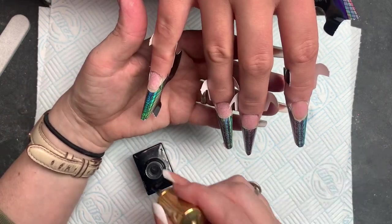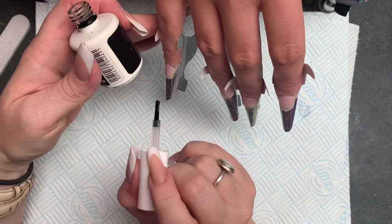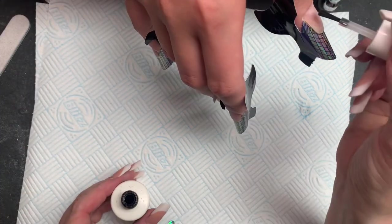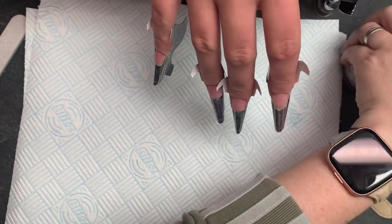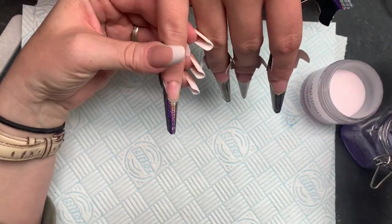All the forms are on and I'm happy. I'm dehydrating the nail plate and then using an acid primer. I do this after putting the forms on because there's a chance you're going to touch the natural nail and your oils from your fingers will seep into all that perfect prep. We know that prep accounts for 70% of these nails lasting, so we need to do everything within our power to make them do so.